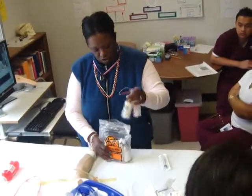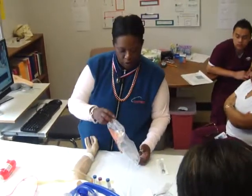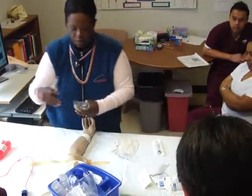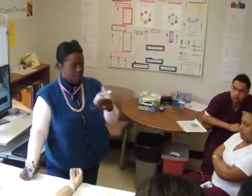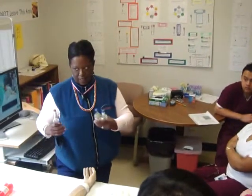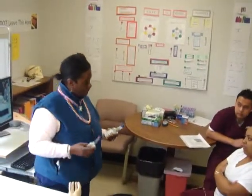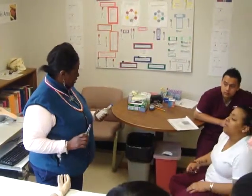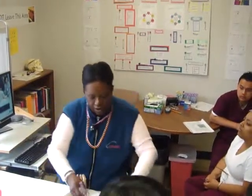These are blood culture bottles. We'll have two blue bottles — blue is like the air we breathe, like the color of the sky. So blue equals aerobic, meaning with air. And the purple would be anaerobic — without air. Aerobic means air; anaerobic means no air.